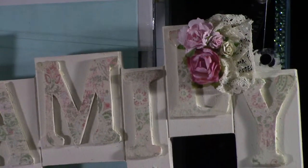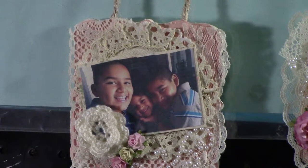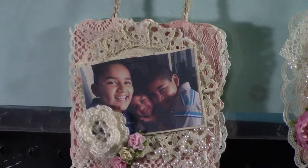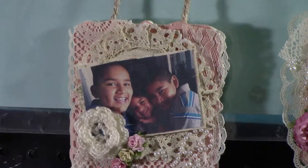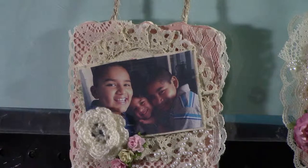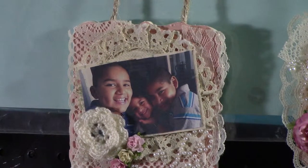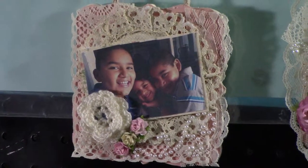Then I put some lace and some flowers. For the actual frames, I didn't put pictures inside because they were kind of small, so I put paper on top covering the hole where the picture would go, and then layered it with lace and a fabric doily.